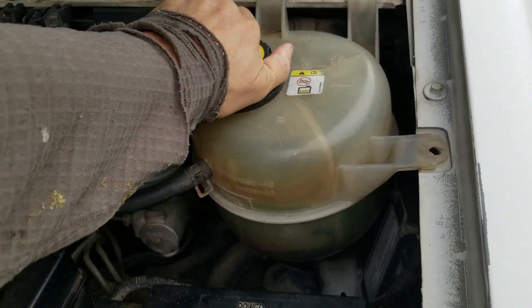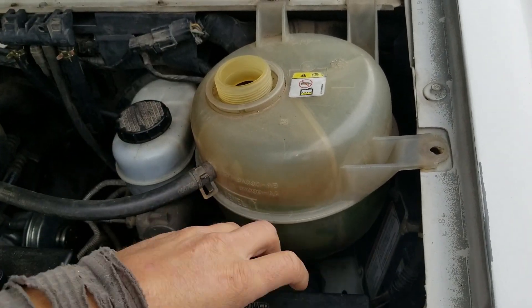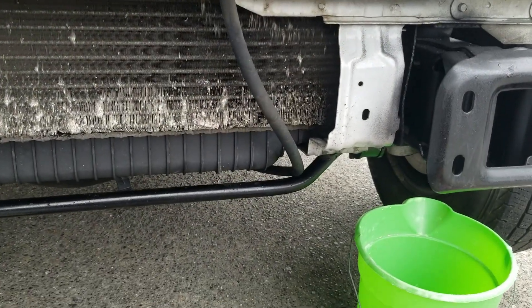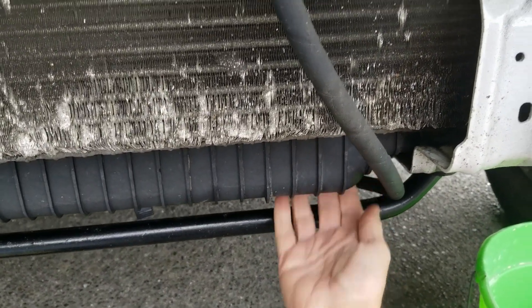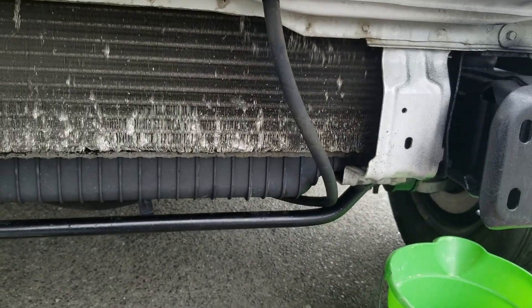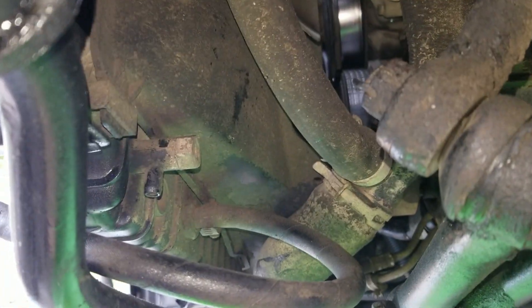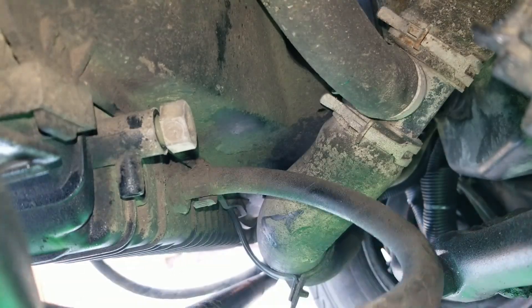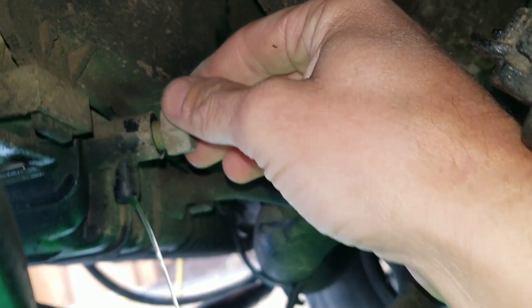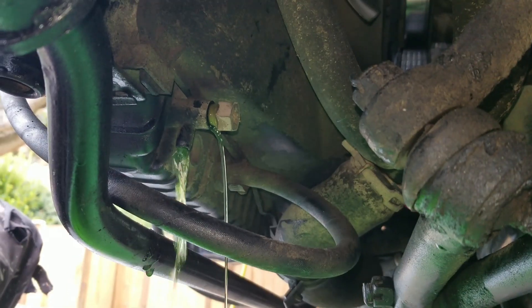Let's start by opening the degas reservoir. I got the front bumper off, so this is a little bit easier, but the coolant drain from the radiator is actually right here under the driver's side at the front. I'm going to drain it out of the radiator and also from the engine block. Here we are looking in from under the van, and here's the coolant drain for the radiator. So there we're draining.